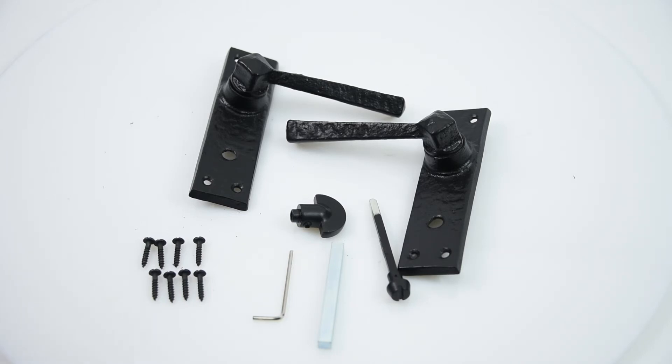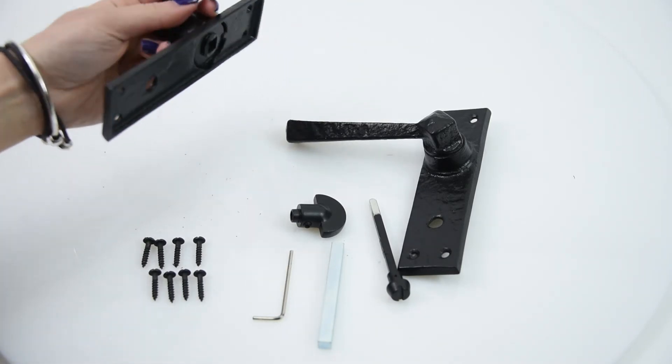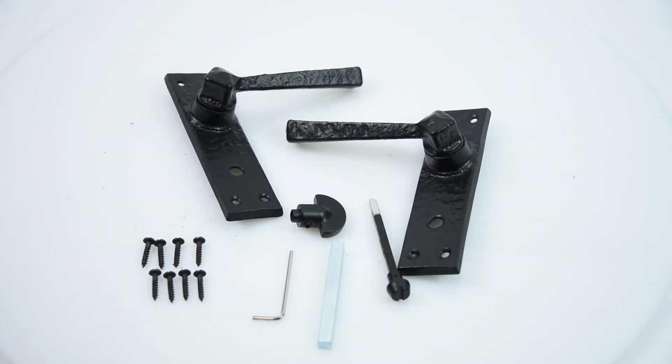It really is a beautiful, strong door handle and it will make a nice addition to anything. So there we have it — the Kirkpatrick D902 Hitchcock lever door handle.